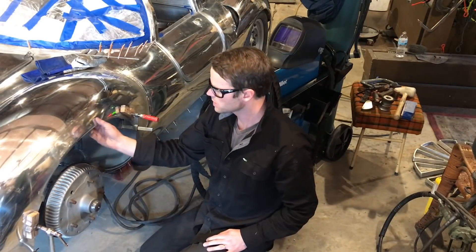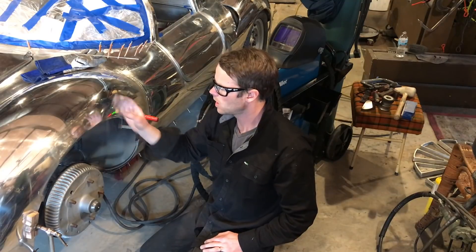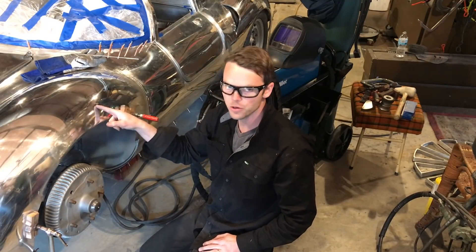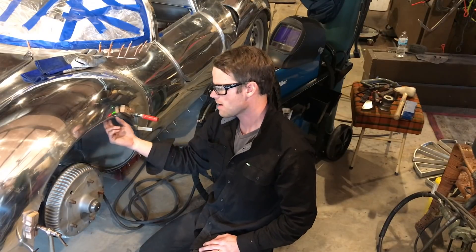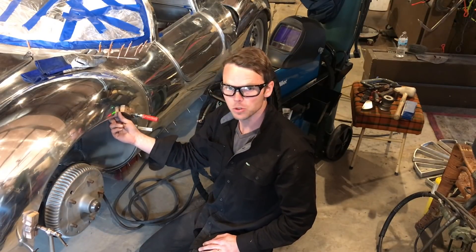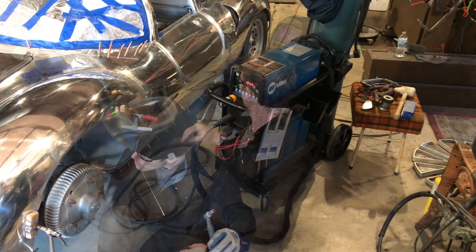And that's where I'm going to come through and just lace a weld all the way along that fender roll. We're all set to go ahead and weld. What we've got on the car is 063-3003 aluminum, it is half inch aluminum tubing, and I'm using 1100 filler rod.